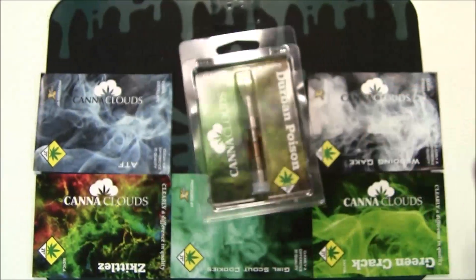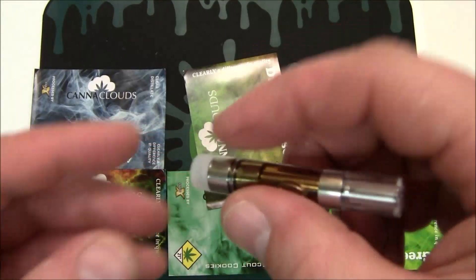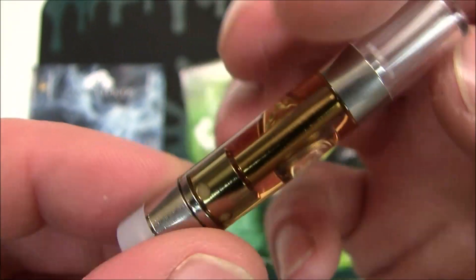Let's try to open this thing up. Let's have a look-see at this — some beautiful oil. Nice clarity on it.